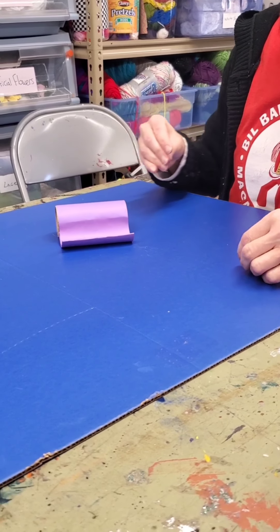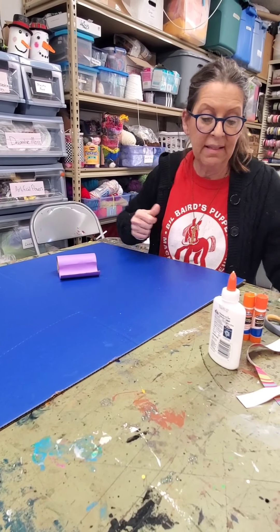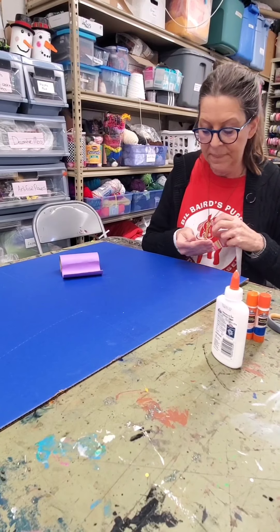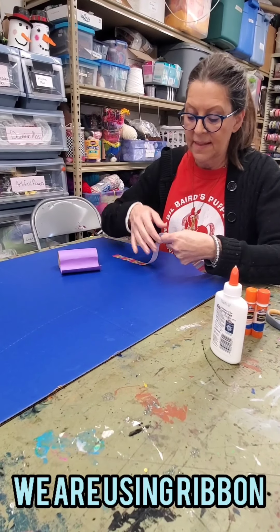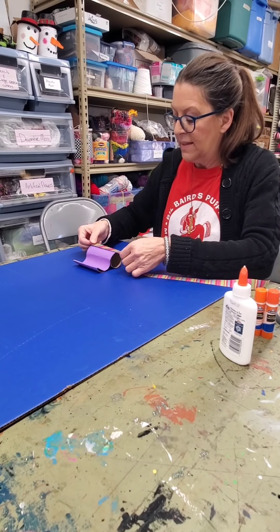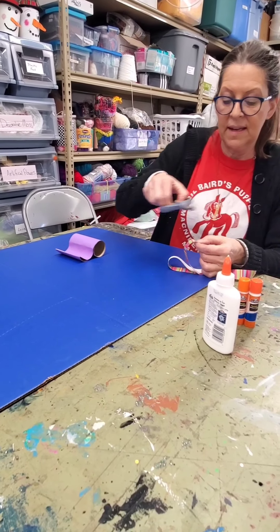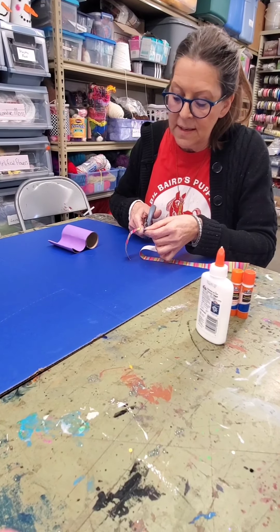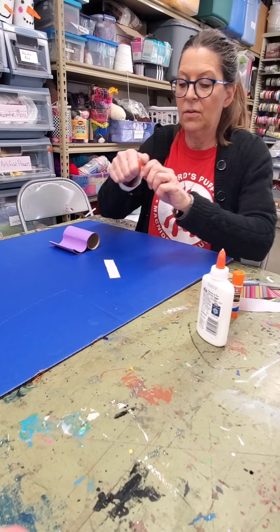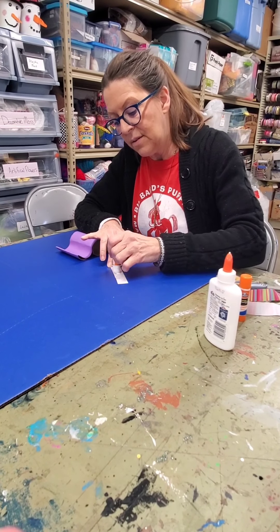That part is done. Now for decorating — you can use a lot of different things. You can add glitter, gems, or lots of different things. I have some ribbon that I'm going to use. I'll place it in different areas, measure it out, cut it to size, and then use a glue stick, which should glue it down pretty well.